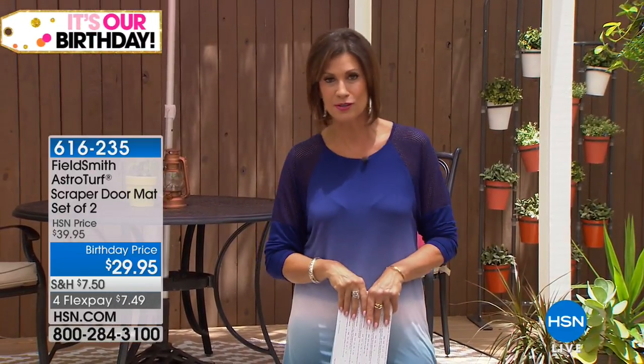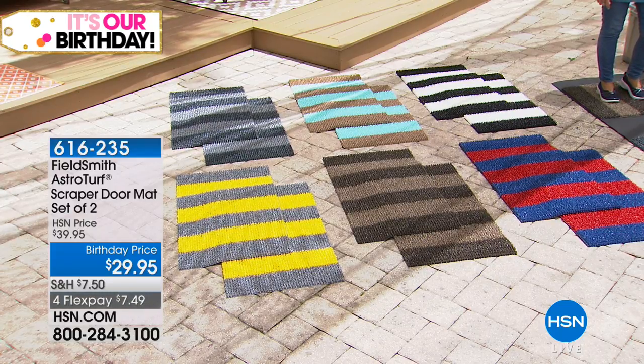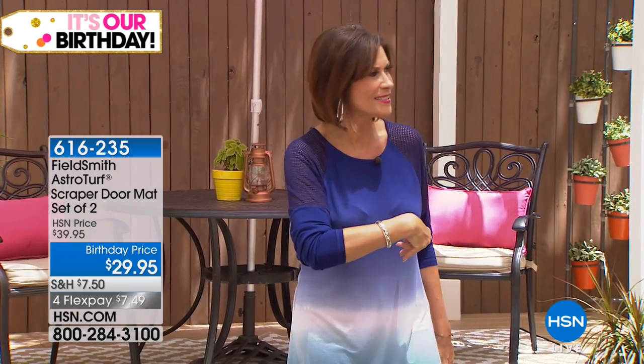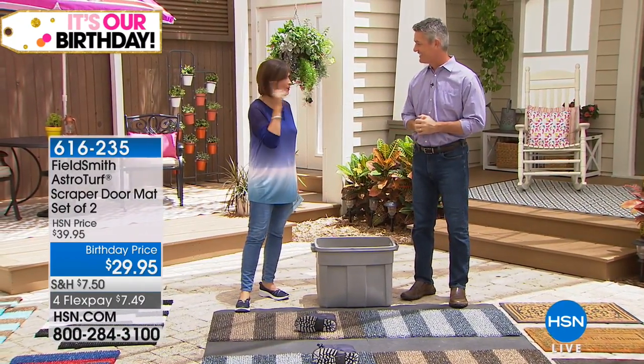Something that has been one of our best sellers in lawn and garden is these mats right here. These are actually astroturf — aren't they pretty? They look colorful and pretty but they're so highly functional. They almost self-clean your shoes as you walk over them, doing all the work. You're going to get two of these for $29.95. Let's bring out Peter Kilcullen — these are like the magic mats because you're going to see a disappearing act coming up.